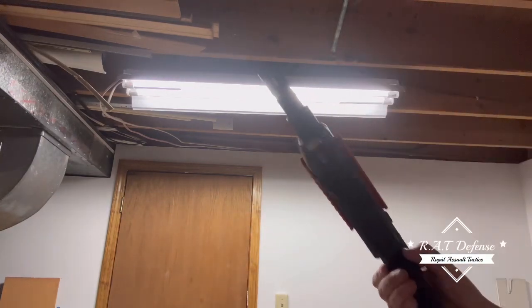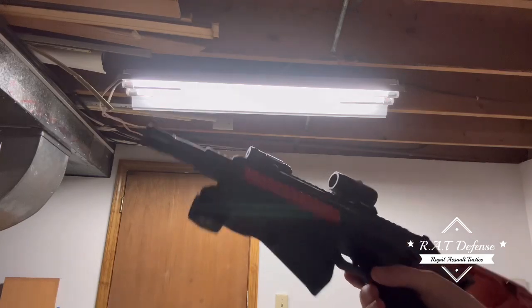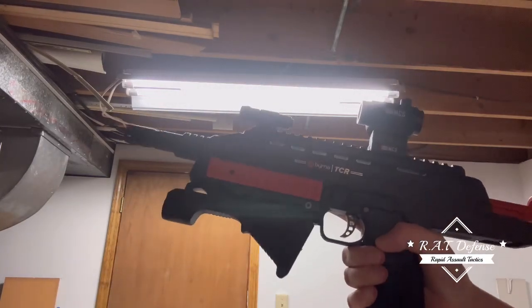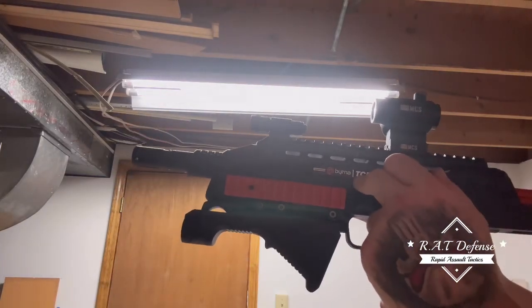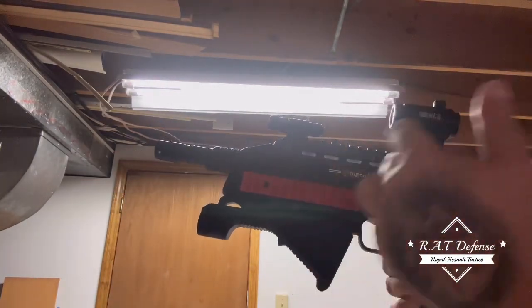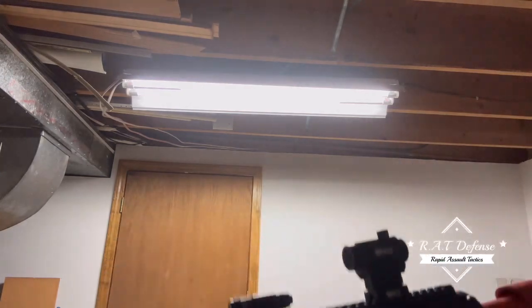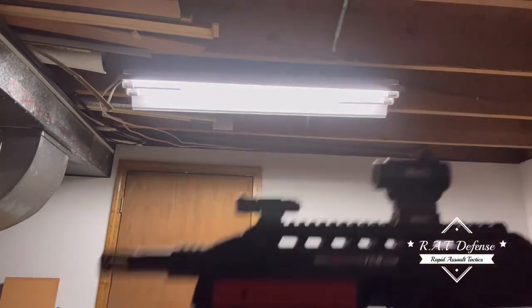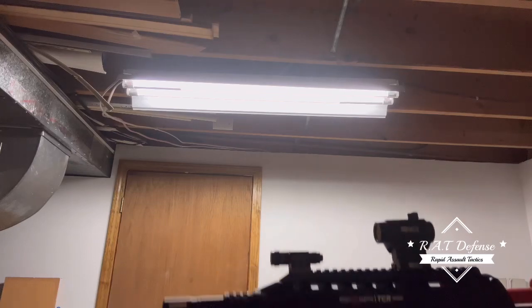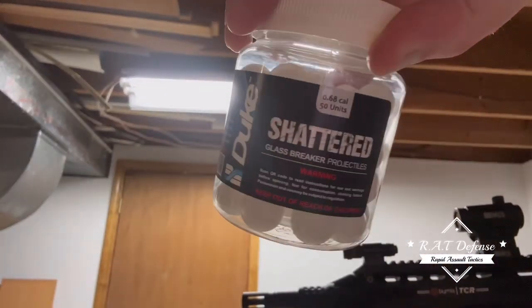Alright, let's do this. 12-round mag, FPS check again. Berna TCR with Wixen detents in here, Ultra Silk on the bolt — same as it has been the last couple of videos, just as a reminder. Using Umarex CO2.